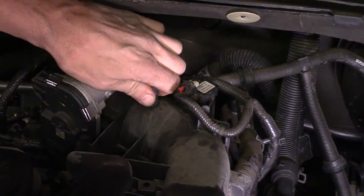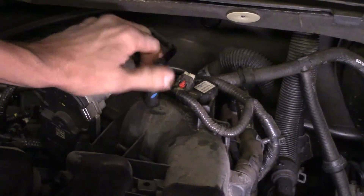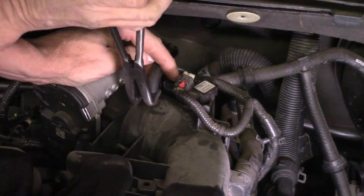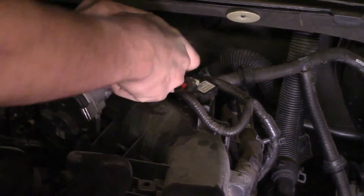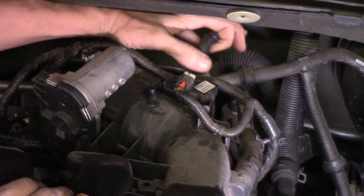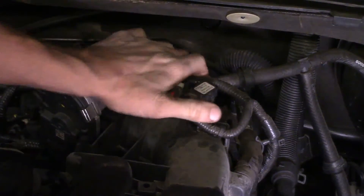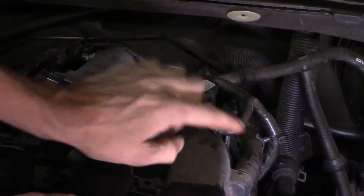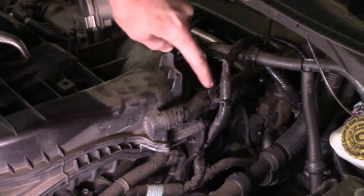Sometimes these vacuum lines have been on for a while. Try to rotate them — that way if they're kind of stuck on they'll come off. If they don't work by hand you can grab a pair of needle nose pliers and work it off. Go ahead and pull up and reposition it out of your way. We've also got another one to take loose that goes through the brake booster, and another one that runs down to the other valve cover.